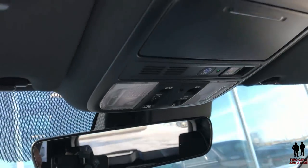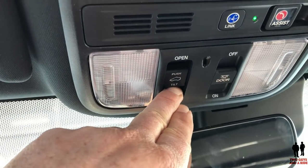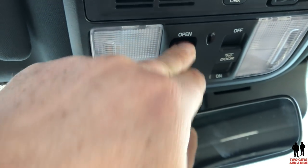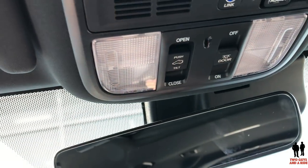This does come with a power moonroof. If I slide this back here — and if I look up above the dashboard, above the mirror — I can push this button to slide it back, push it forward to slide it forward, or just push on it and it'll tilt it up. Push again and it lowers.